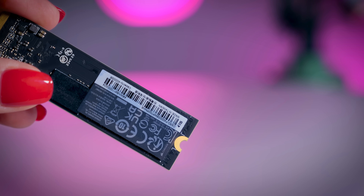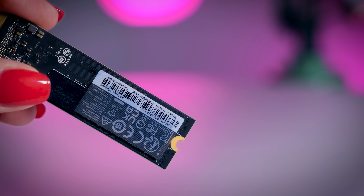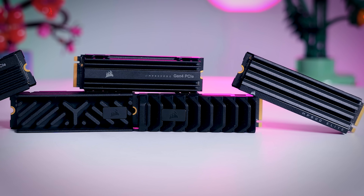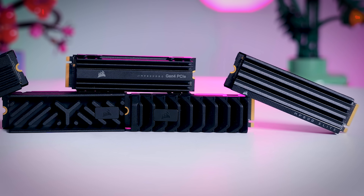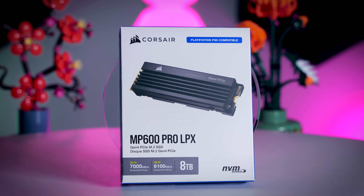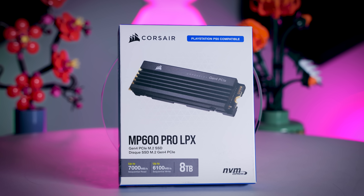Bigger capacity SSDs are even better if you have enough room in your budget. 4TB SSDs are great for high-end gaming systems and workstations, and they're not as expensive as they used to be, but still quite a bit more than 2TB models. And if you get an 8TB SSD for your game library so you never have to worry about what to install or uninstall, it would be very nice, but that will cost you a lot. So you really have to decide for yourself where to draw that line depending on your budget.